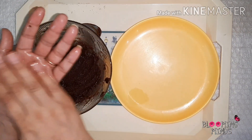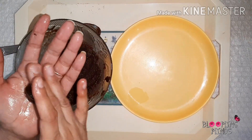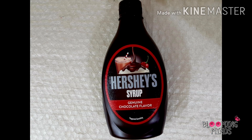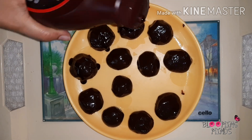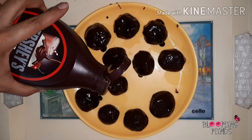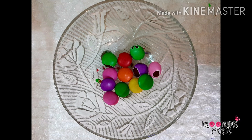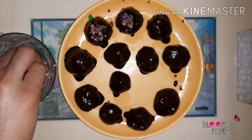Take a little amount of mixture and make balls out of it. After making all the balls, take any chocolate syrup or melted chocolate and top it on the balls as shown. You may also dip the chocolate balls into the chocolate syrup — that totally depends upon you. Now take gems, crush them, and put them on the chocolate balls.